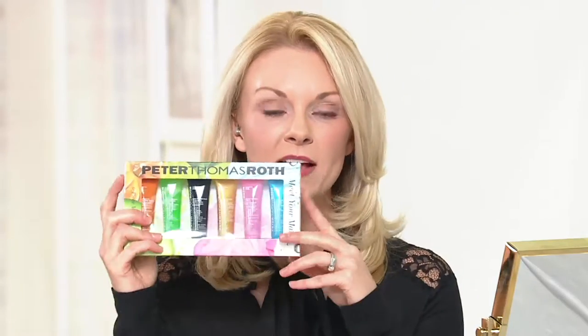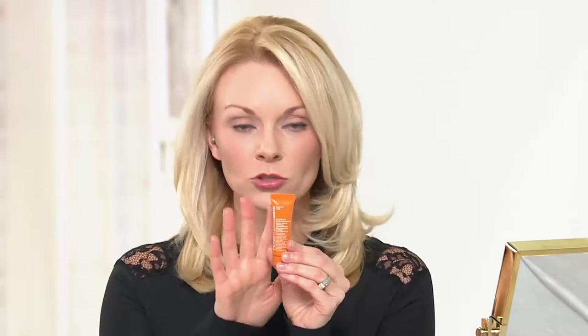Mary Beth in our chat is asking if you can use these on sensitive skin — absolutely. All of these masks are for all skin types and I have sensitive skin and can use every single one. I will caution you: if you have sensitive skin, the pumpkin enzyme mask — the orange one — leave that on for only two to three minutes, because it tingles and peels, polishes, and exfoliates, so you might get a little pink or red.